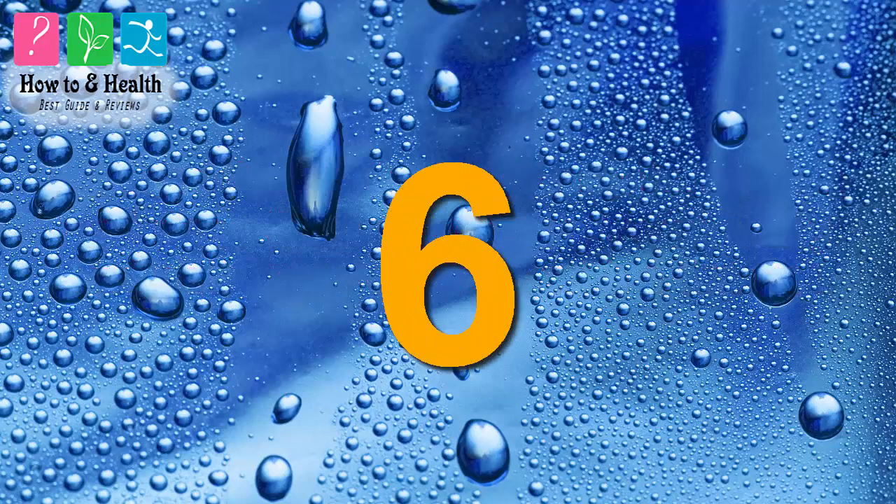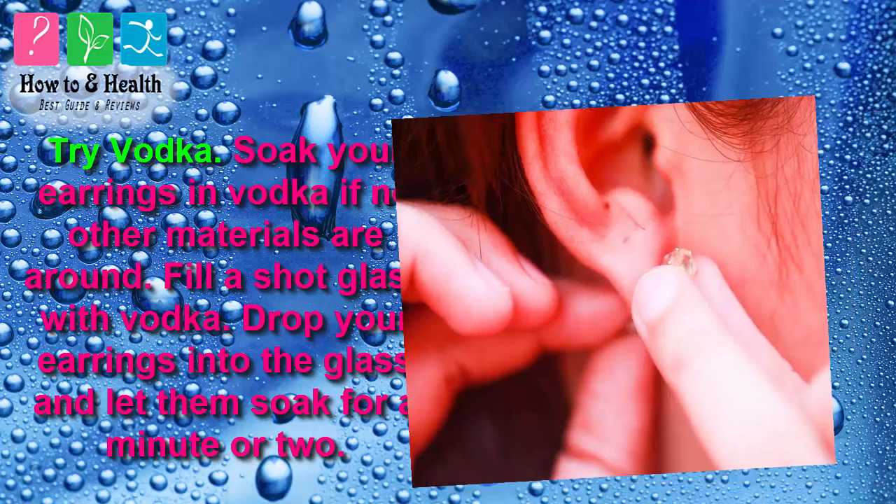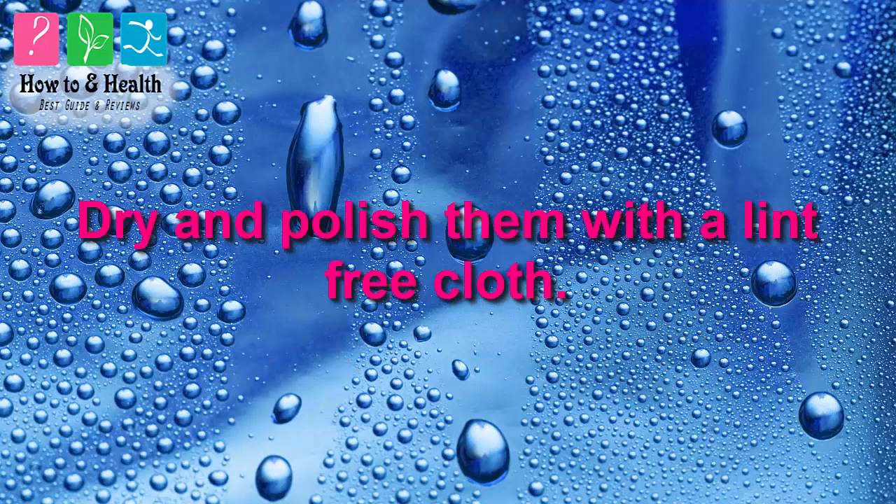Method 6: Try vodka. Soak your earrings in vodka if no other materials are around. Fill a shot glass with vodka, drop your earrings into the glass, and let them soak for a minute or two. Remove the earrings and rinse under warm water. Dry and polish them with a lint-free cloth.